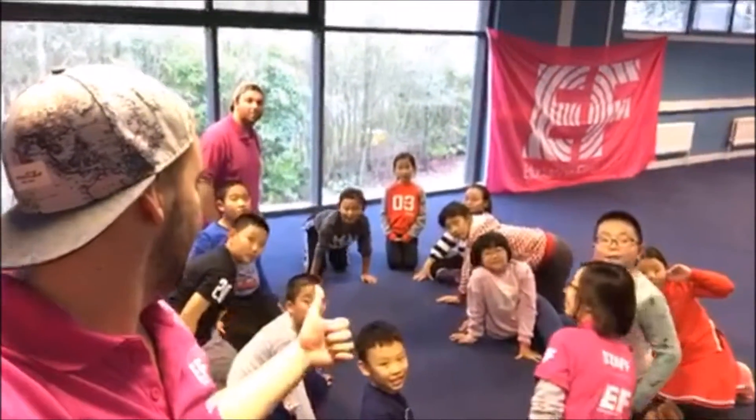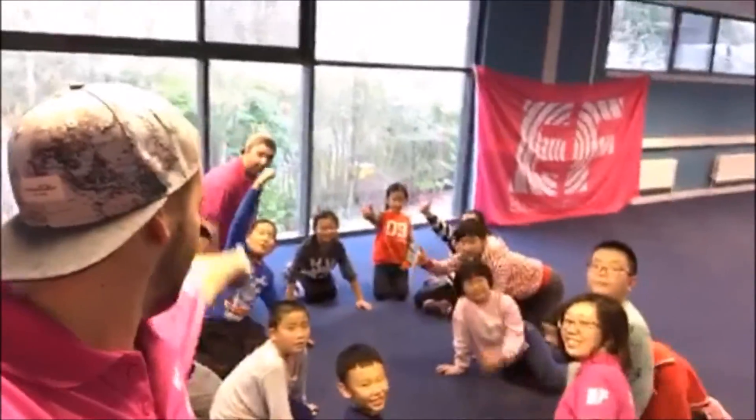Hi guys, here we are in Newland Park. We're going to teach you a game today called Hands In. We've been practicing a little bit, so are we ready? Okay, let's go. We'll start from John.